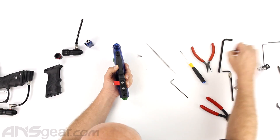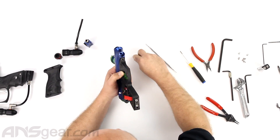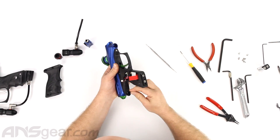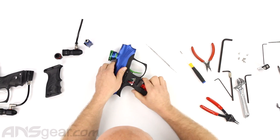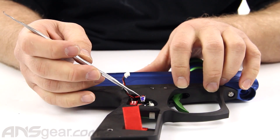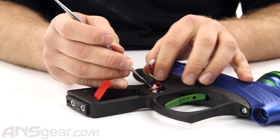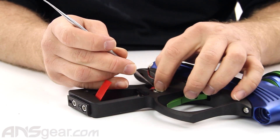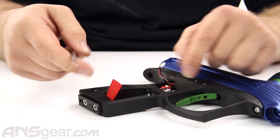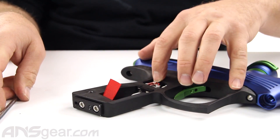Take the two long screws — not the short grip ones — and connect the frame back up. Tighten down snug, not over-tight. Reconnect the wiring: the plug marked blue goes into the blue port, which is the solenoid wire. They mark it because the port below is the same size and they don't want you putting the solenoid wire into the capacitor port. The eye wire is a four-pin port so it can only go in one place. Tuck the wiring around so it's not sticking out.